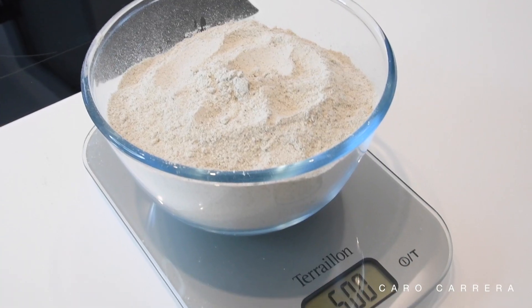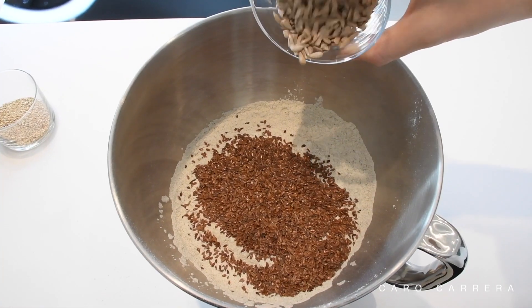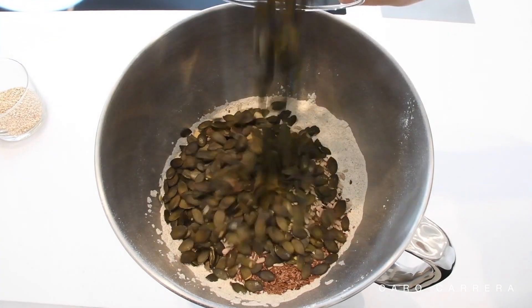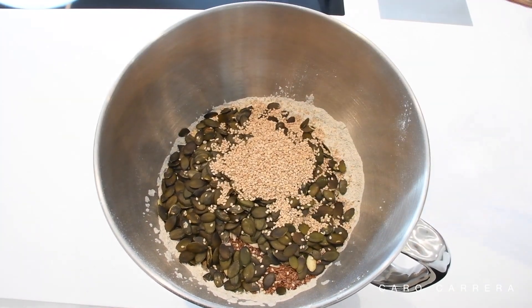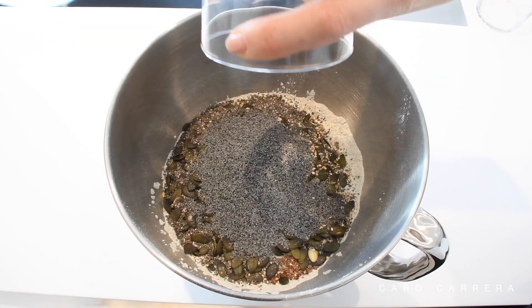While this mixture sits on the side, I take the opportunity to measure and mix all my dry ingredients together. For this recipe I use 500g of buckwheat flour, 40g of flax seeds, 40g of shelled sunflower seeds, 100g of pumpkin seeds, 20g of sesame seeds, 20g of chia seeds, 30g of poppy seeds, and last but not least, some salt. All ingredients and quantities are listed in the description box below.